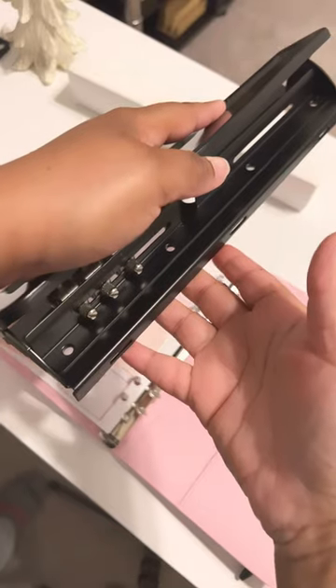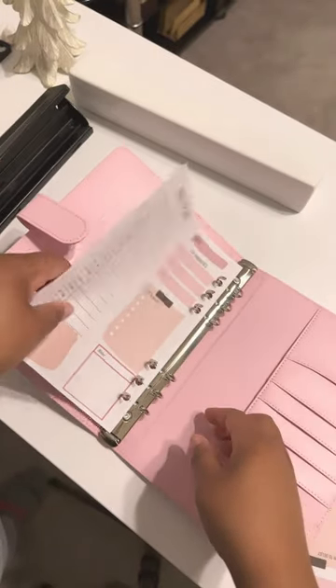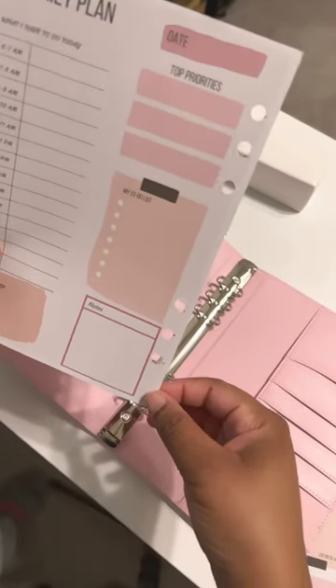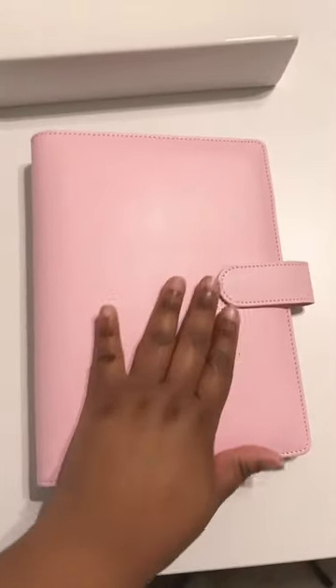I used my regular hole punch to create the holes that you see in the A5 paper. It was a little hard to figure it out, but I figured it out. The only thing I'm waiting on are my beautiful inserts that I ordered from Amazon, but I will definitely update you as soon as I get those in.